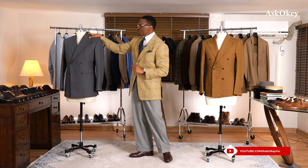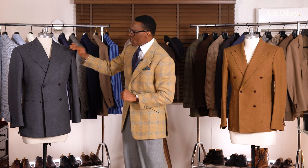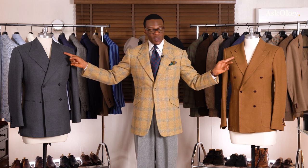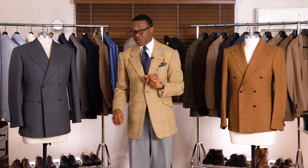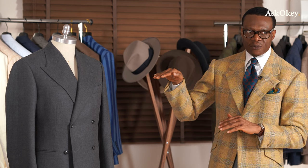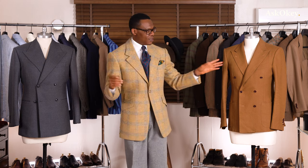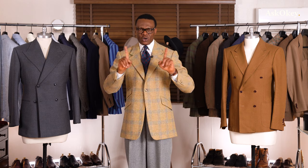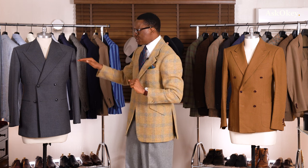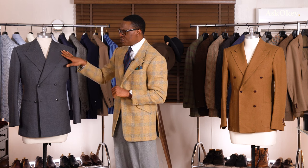Now we're going to juxtapose it to Jorge, our Ascokey model. Jorge has a lower gorge — you can see the gorge on our coat is slightly lower. It has a slightly longer collar; by comparison the Neapolitan collar is shorter. So we cut a slightly longer collar, which means the gorge is slightly lower — about a classic height. This is a bit more contemporary. Another thing you'll notice is that the lapels are less angled here.